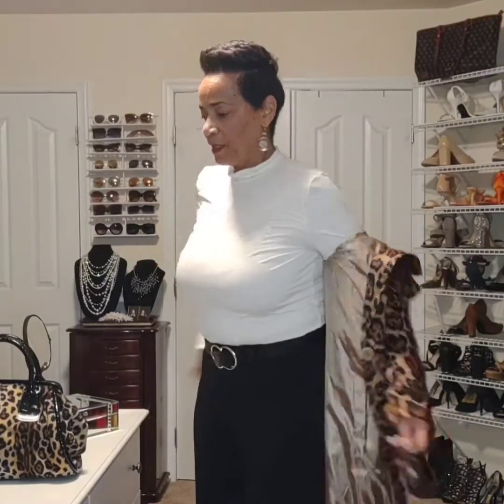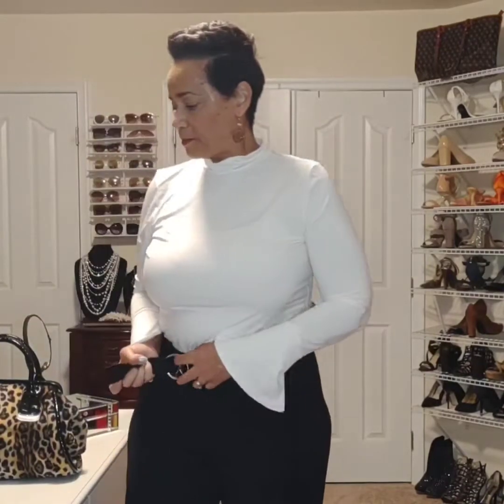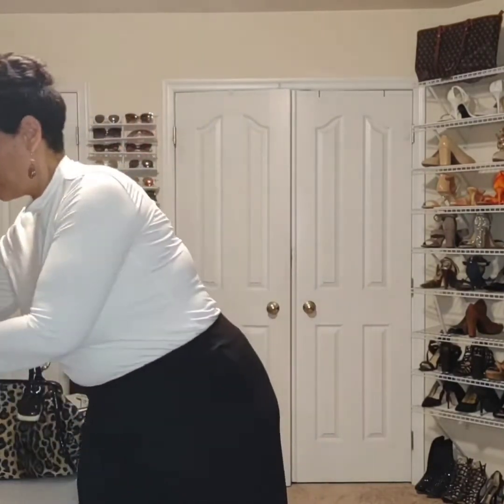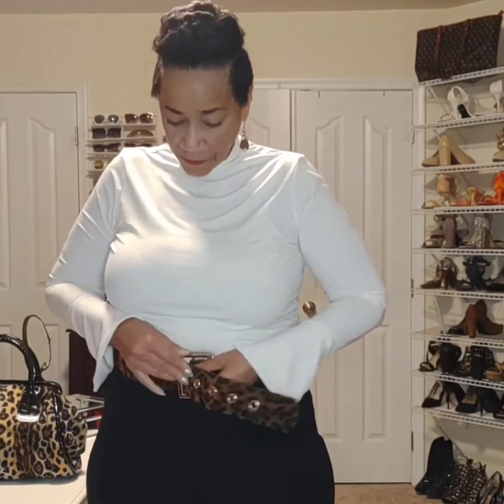If I don't want to do that, I can simply add an animal print belt instead. As you can see, I have the print in a lot of different items — just give it some variation. You're going to wear a belt anyway, why not make it an animal print belt? This one has a gold buckle, and it just breaks up the two pieces and coordinates well with the camel color on the shoe.